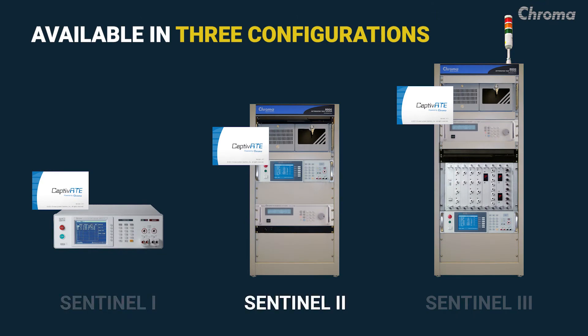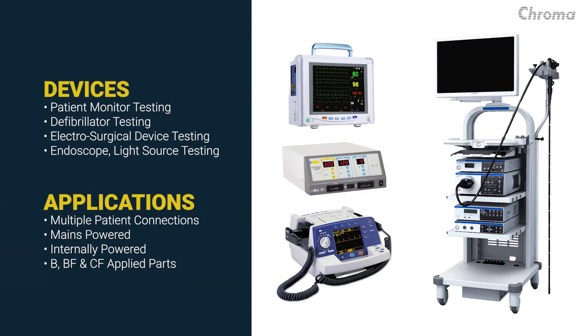Sentinel systems are available in three efficient configurations with or without an AC power source to fit a wide variety of applications, from one to multiple patient connections.